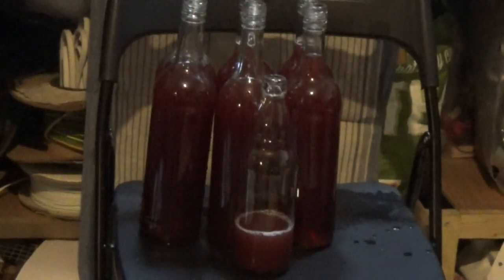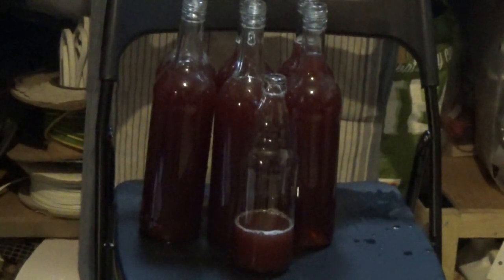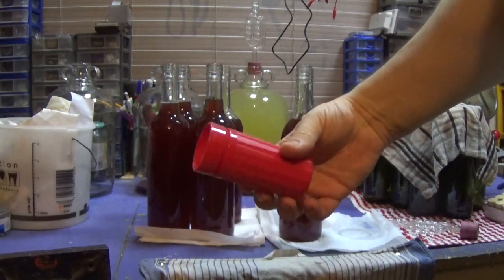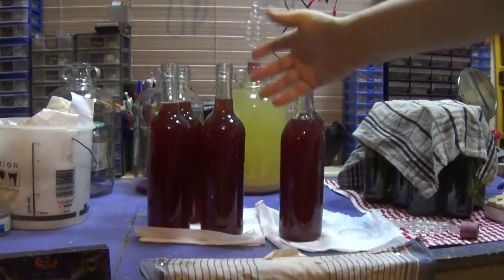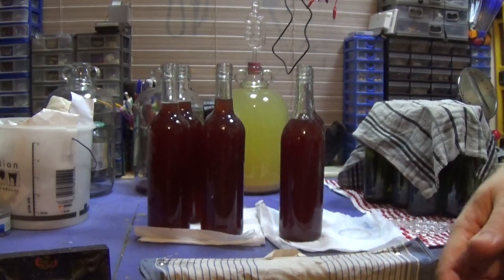We've got six bottles and a little bit in another one. Unfortunately it's cloudy - it was supposed to be rosé and it's not. Something happened when I added the finings and it's just not dropped out of solution. It's more like a red wine than a rosé, unfortunately, and I made a huge mess everywhere. I have to say I'm really disappointed by this. I've used this exact wine kit before and it didn't go like this. It hasn't dropped out of suspension and I'm just a bit disappointed.